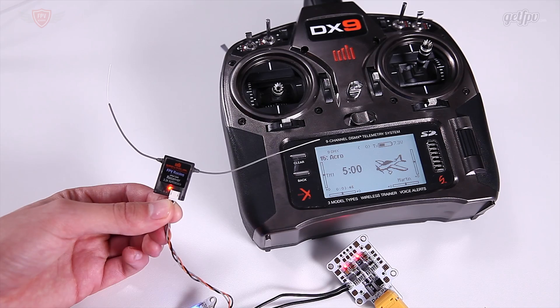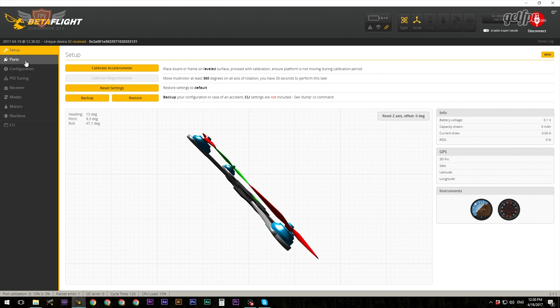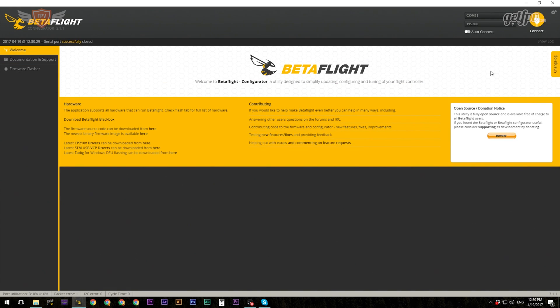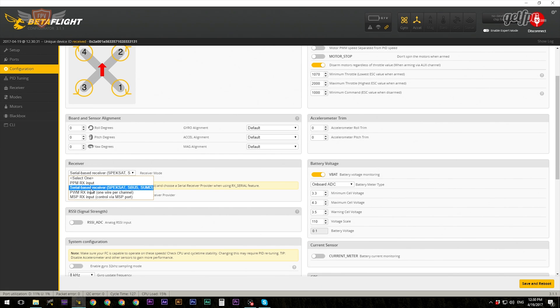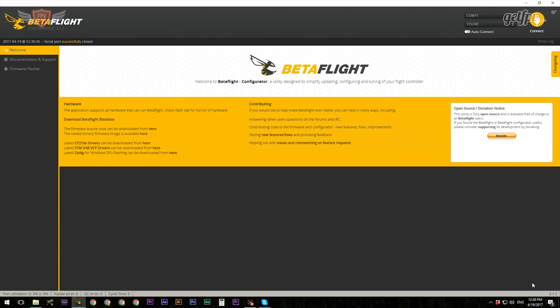Once you have your flight controller plugged in, first unplug your receiver - we'll be plugging it back in shortly. Click on Connect. Once you're inside, make sure you have selected the correct UART port for your serial RX. On the LUX V2 it is the UART 4 port. Check the documentation or manual for your specific flight controller. Select the correct serial RX port to activate your Spectrum receiver, then save and reboot. After that, go into Configuration - we're running a serial-based receiver and we are using Spektrum 2048.